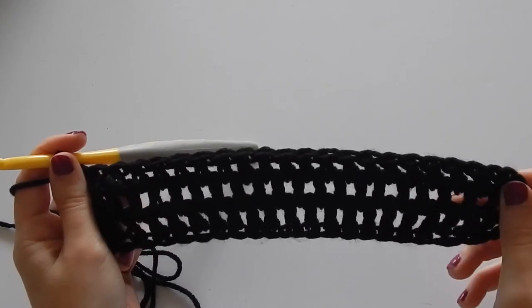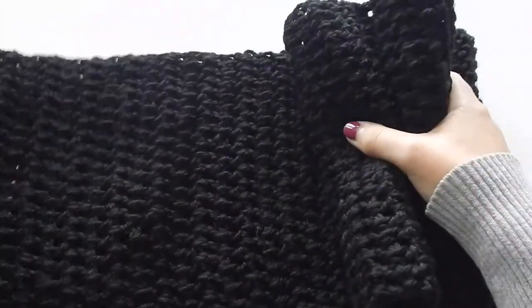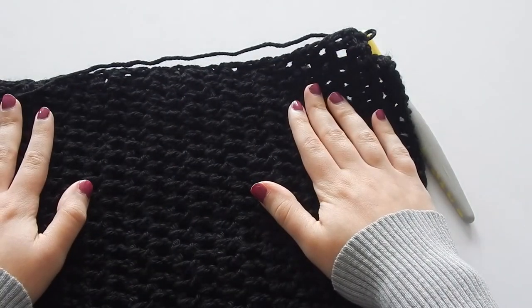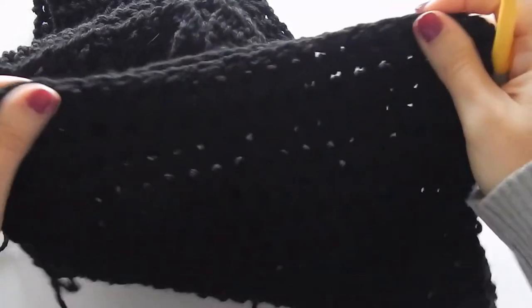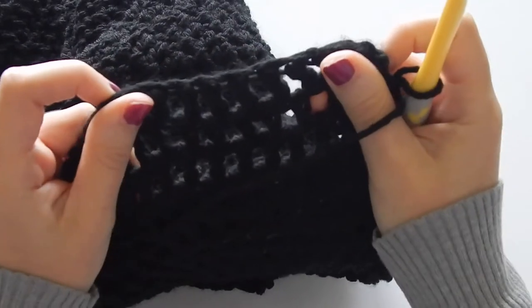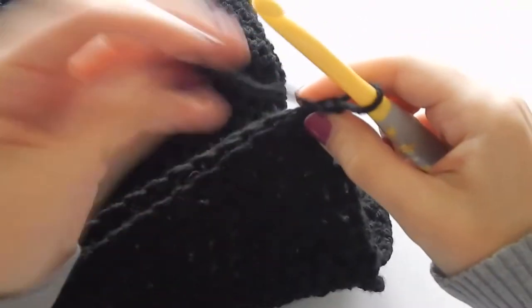We're going to end up connecting the two short ends together, and I'll show you how to do that. So here are our 65 inches — we are all done! What you're going to do is lay it out flat and fold the piece in half. Make sure it is completely flat and there's no twist in it, because we do not want a twist in our cowl when we join it. Now we're going to hold the two pieces together. We're going to chain one and turn, keeping your actual starting chain on the side facing you.